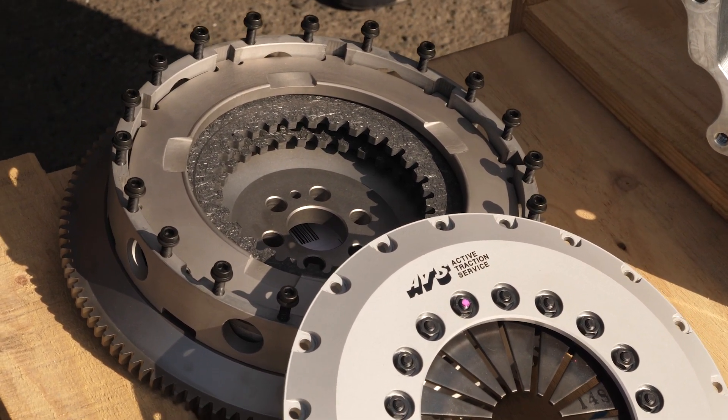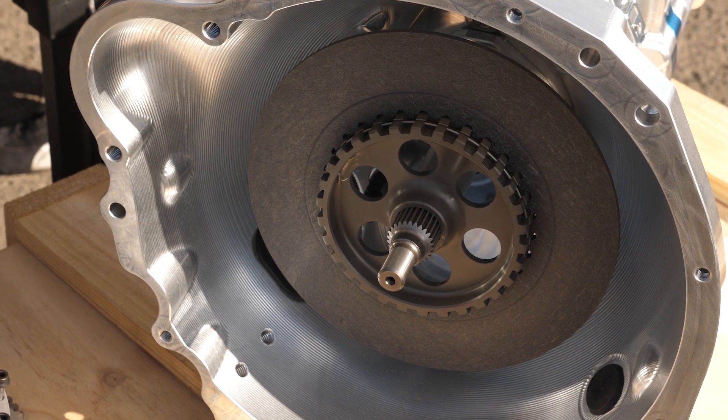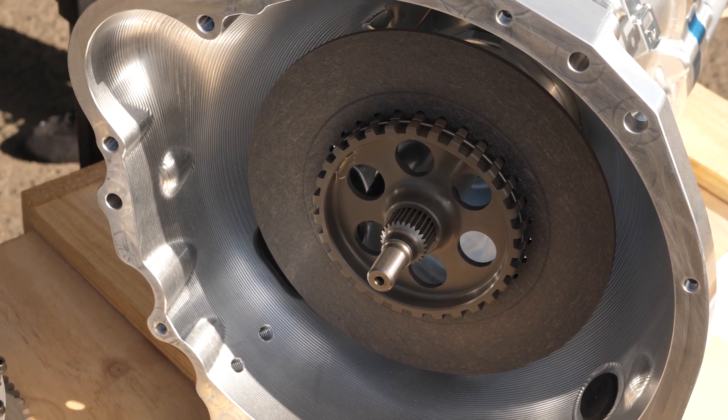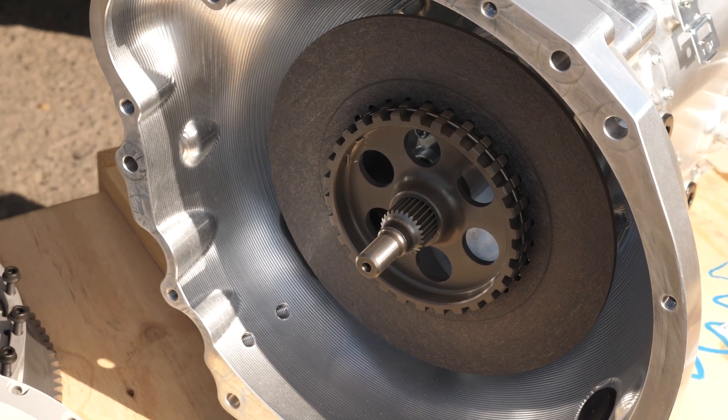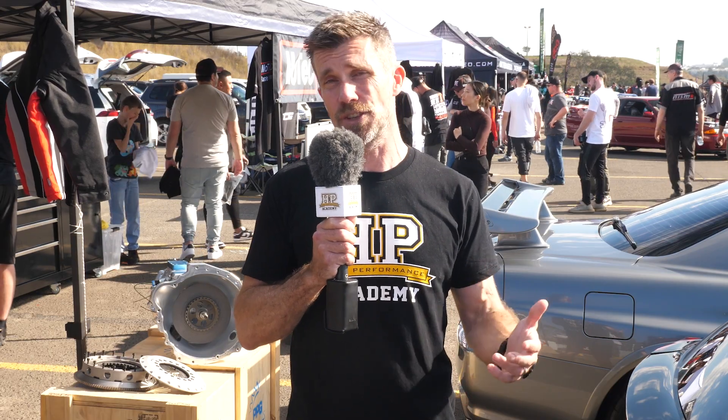The other element that comes into this is the clutch material. Some clutches are very aggressive and, as mentioned, makes it very, very difficult to slip the clutch. So not only does this make it difficult to drive the car smoothly in stop-start traffic,